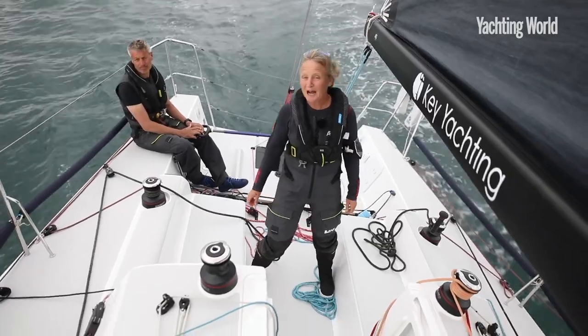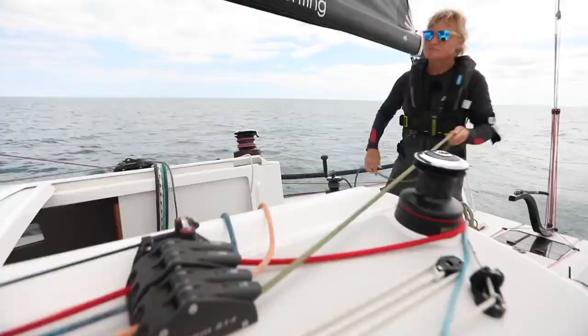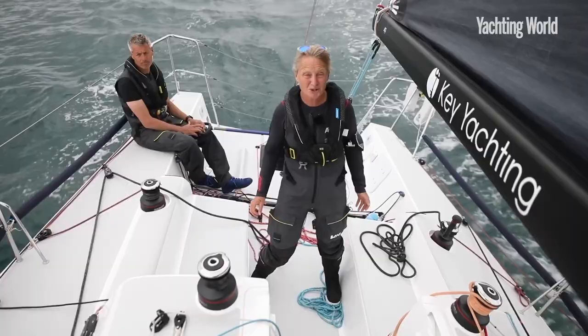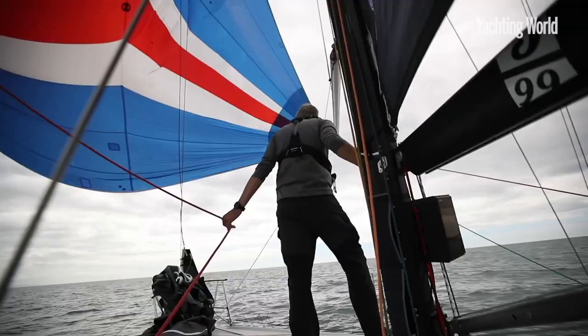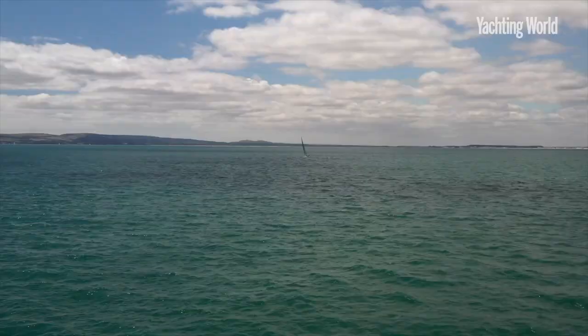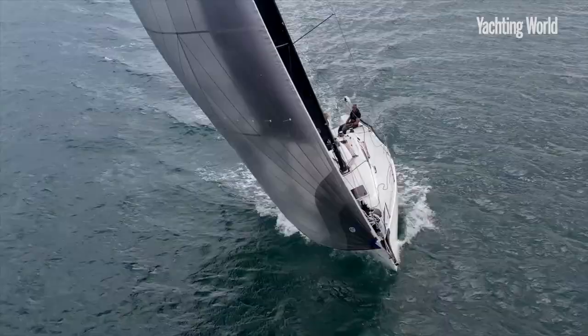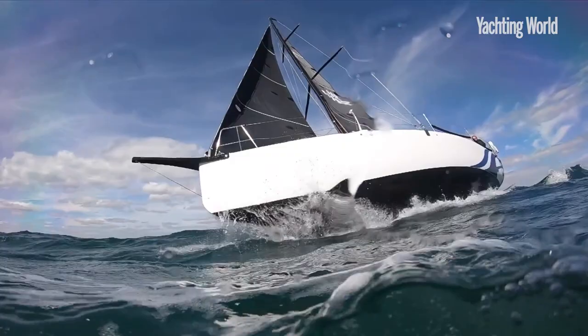Welcome to Short-Handed Sailing with me, Pip Hair and Key Yachty. In this series we're going to break down the key manoeuvres that double-handed teams must execute and show you how only two people can sail a performance boat like this J99 safely and efficiently. All these tips apply for cruising boats as well, so it's for anyone who wants to make the most out of their boat when sailing with only two people.